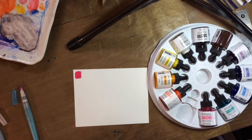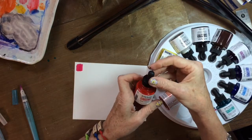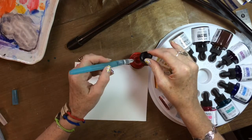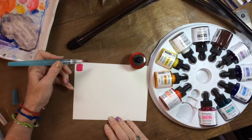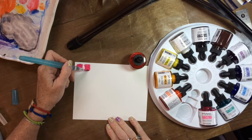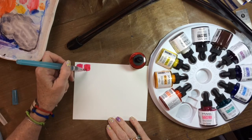Let me make sure I'm on frame. The next one is deep red rose. It looks very similar to the other color — I guess it is a little rose-toned.